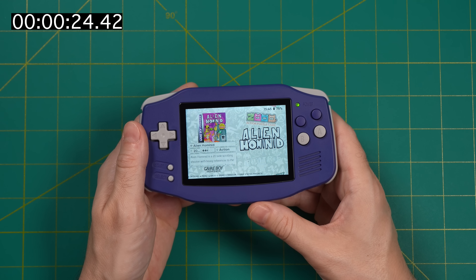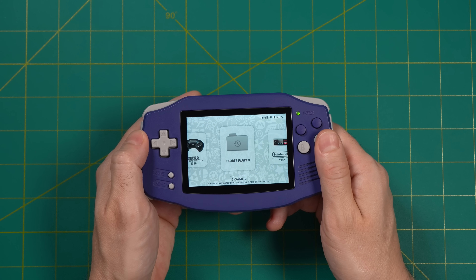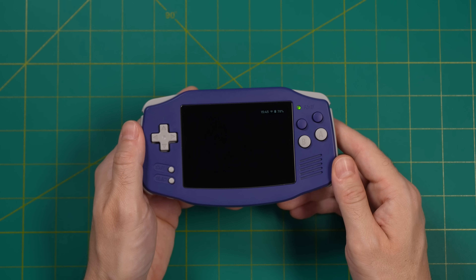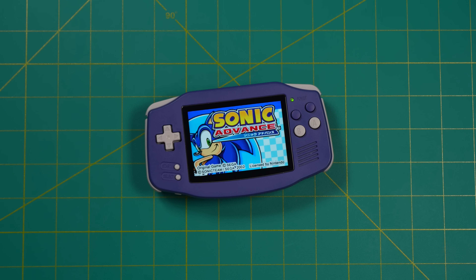One thing you can do is go into the Last Played section — this is basically like a history section. You can see the last game I was playing was Sonic Advance, and because I have Auto Save and Load turned on, when I start up the game it will go back to where I was. So it's not a 100% perfect plug-and-play solution, but it's still very close, and honestly I just like the navigation experience anyway.